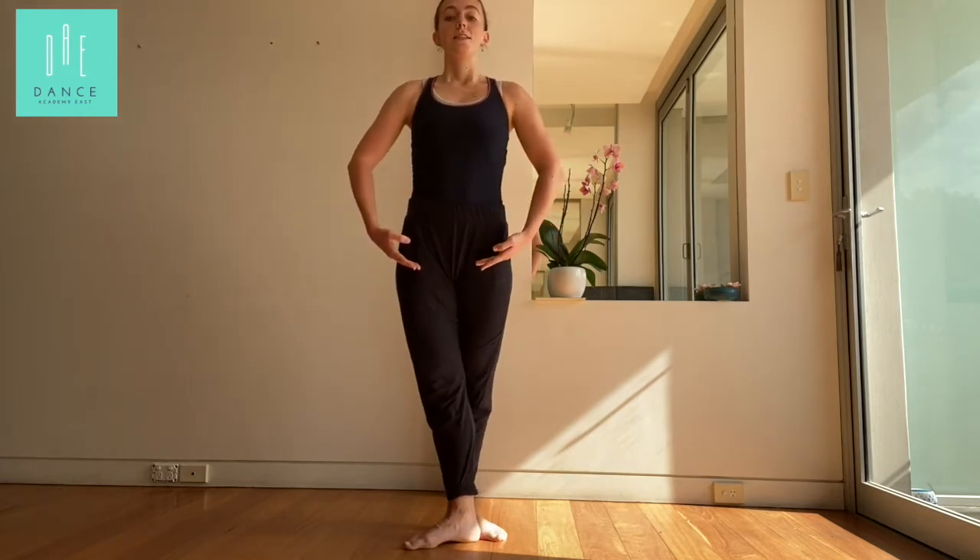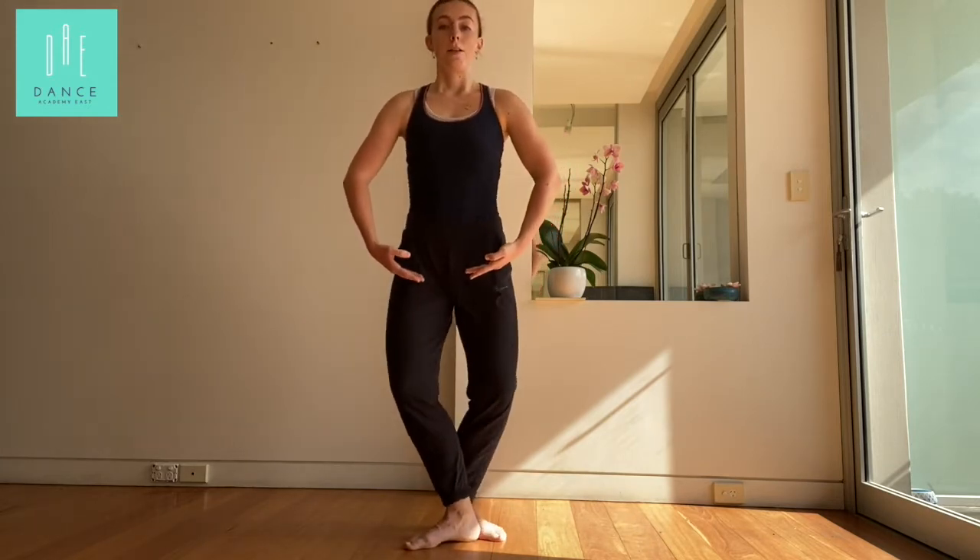Ready? Five, six, seven, eight. Plié, glissé, join. And finish in the demi-plié.